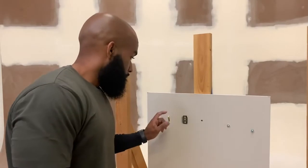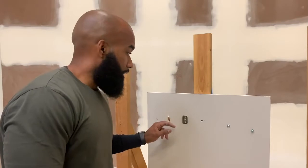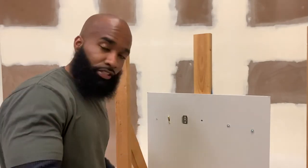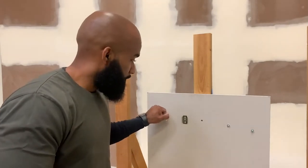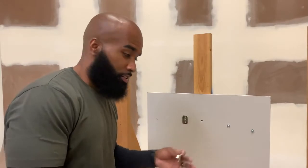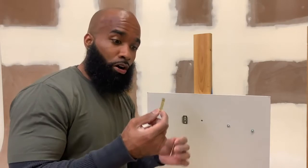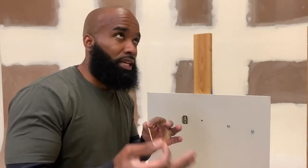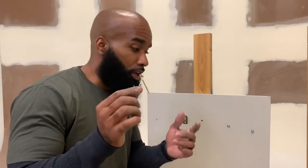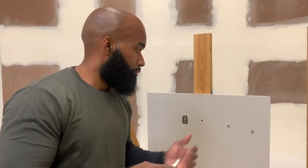I thought I was recording but I wasn't, so I just mounted this picture hook anchor. The perfect thing about this anchor is that it's reusable. None of these other anchors work like this hanging hook. Some people might say this isn't an anchor, it's a hook — but nine times out of ten, people pick up a packet of these hooks to hang their pictures or mirrors.